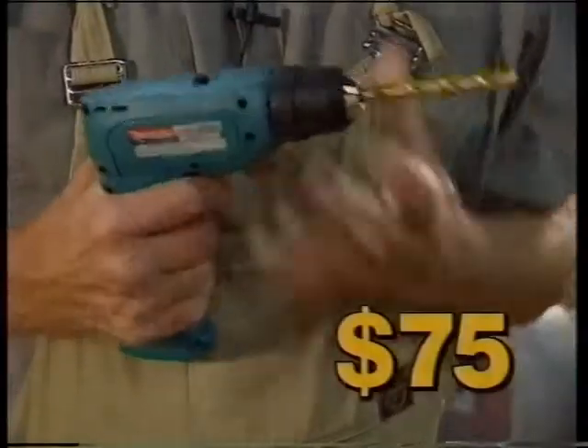Now Makita make great products, and here's a little beauty — rechargeable, keyless chuck, $75.